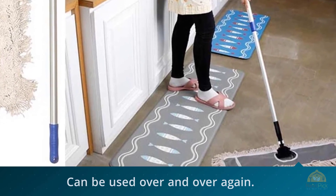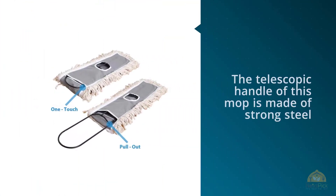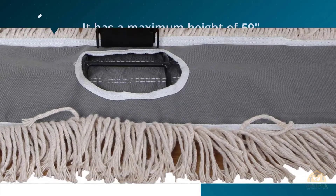The mop pad frame attaches with one touch, so it is easy to pull out to replace the mop head. For more details, click the link in the description. Thanks for watching the video.